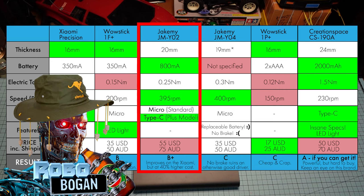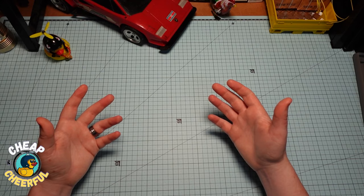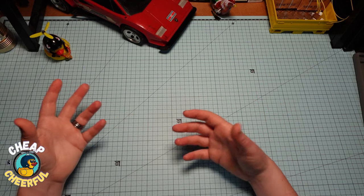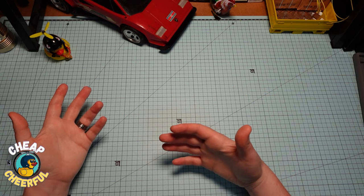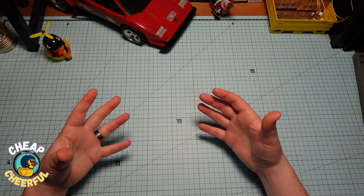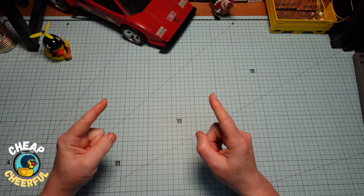I reckon the Jakemi Y02 is sweet as — just make sure you get the Type-C model while it's on sale. So that's all I've got for you now. I hope this helped you decide whether or not you should upgrade, or whether you should buy one if you haven't got one already. If you liked this video, please hit the like and subscribe — it really does help my channel. Take care guys, I'll see you next time.